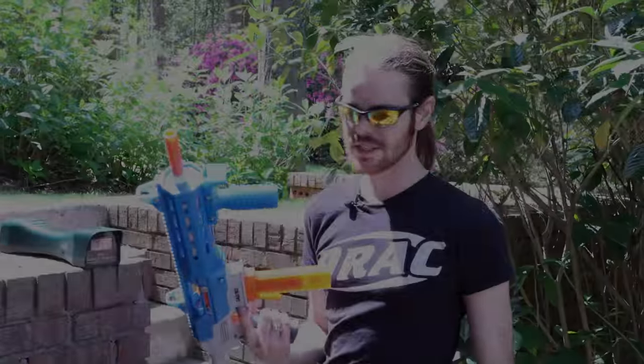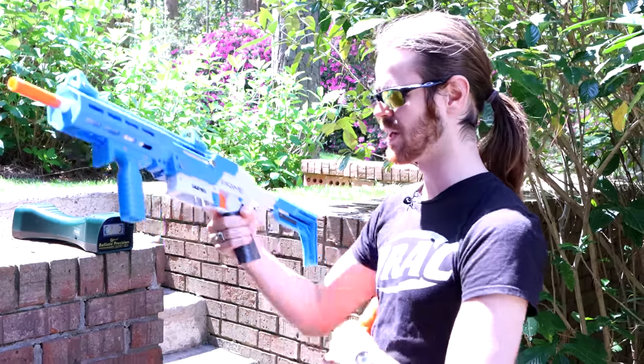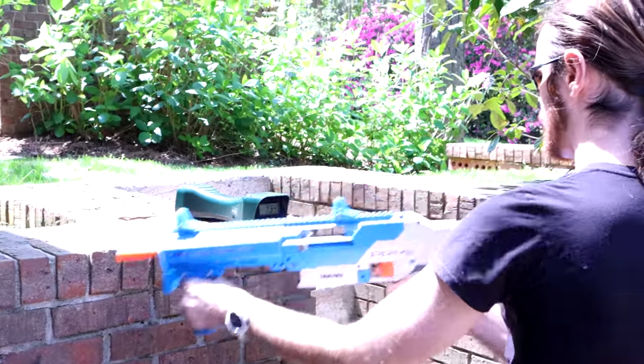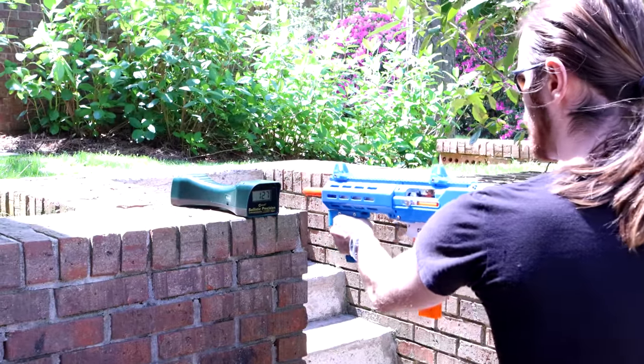I feel like I should put a few over the chronograph. Jinx is over here trying to hunt chipmunks — I guess those instincts have finally kicked in. I think there's one chambered — 133. 127.